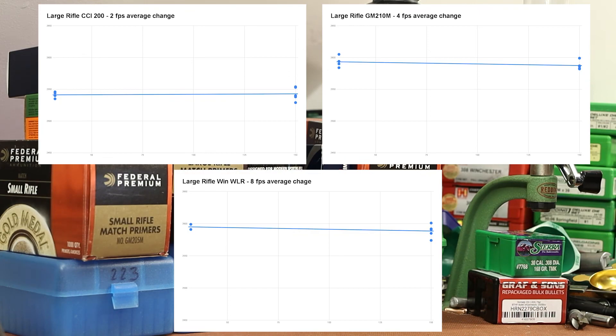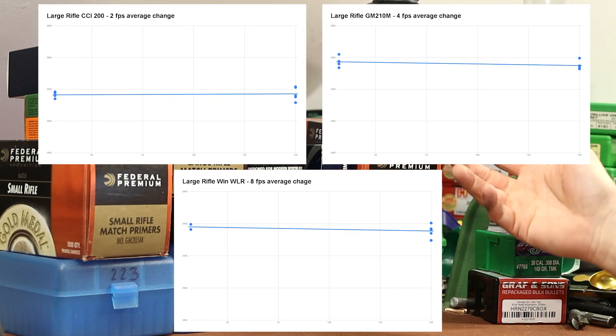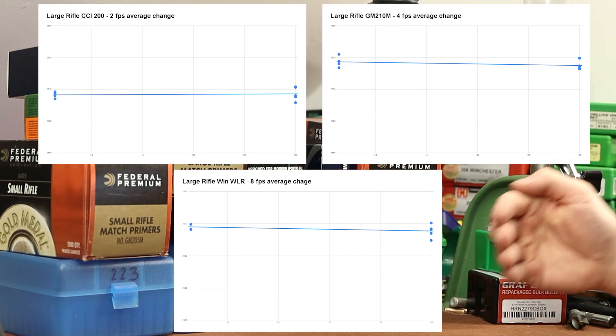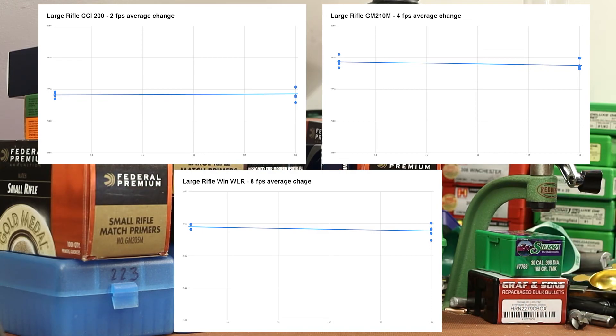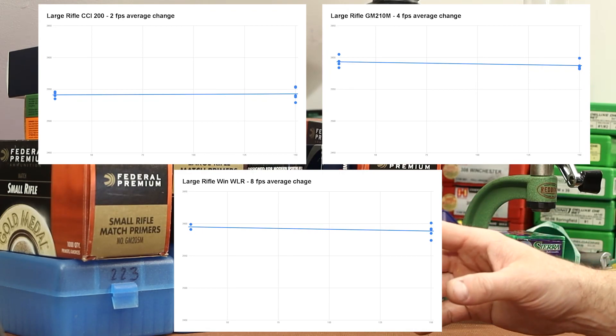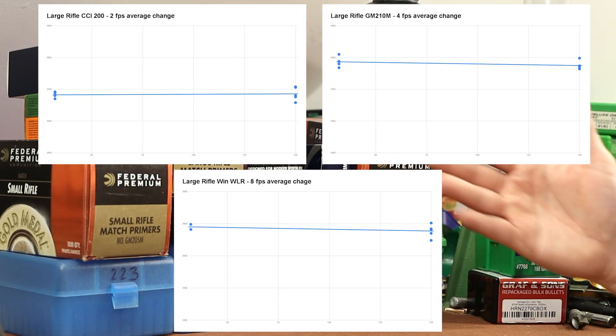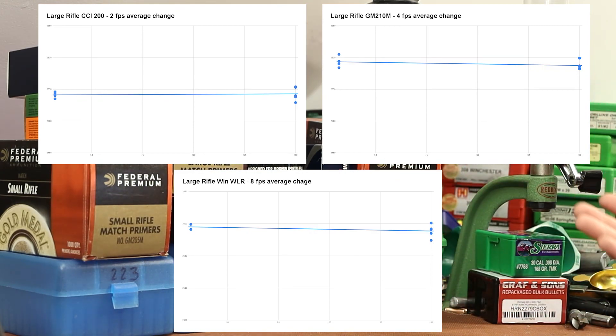I primarily shoot Federal and CCI primers, so I wanted one of each in each test. Now, the CCI-200 is not twice as good as the Federal or four times as good as the Winchester — these are only five-shot averages. Going forward, the plan is to start testing more powders, but I wanted to get a feel for what effect the primers were having. As we test more powders and see more good and bad results, we'll get a better feel for what good and bad looks like. Taking all six of these AR Comp charts plus the additional info from the last video, AR Comp is awesome — these numbers are outstanding. But I don't know that we'll be able to score these numerically because a score of 2, 4, 8, or 31 just doesn't work the same way.